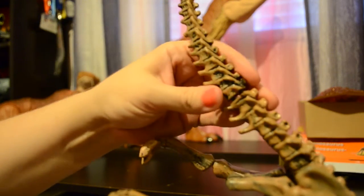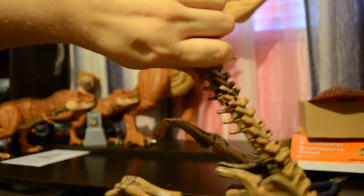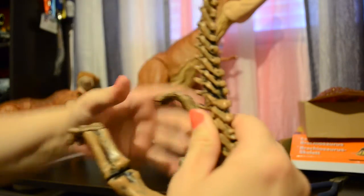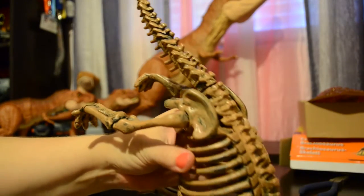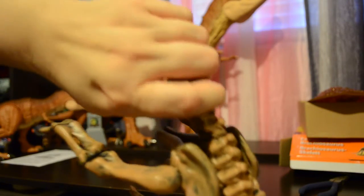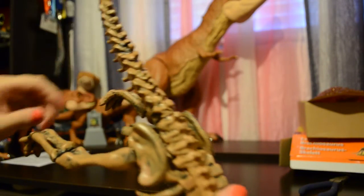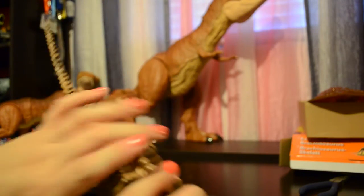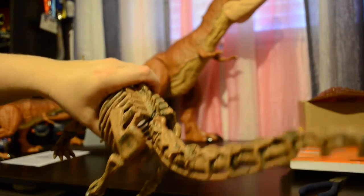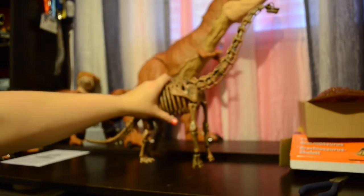You can see already the tail is starting to come back apart. You have to push really hard to get it to go together in the first place and then it doesn't stay. As soon as you push together one joint, the next one comes off. Watch out for that if you end up with an Edutoys model — you may wish to use some glue to secure the joints.